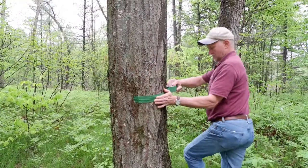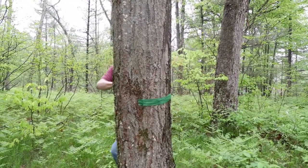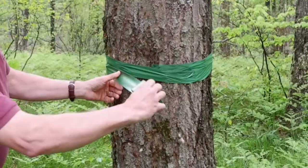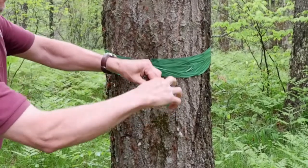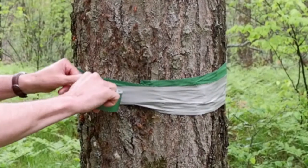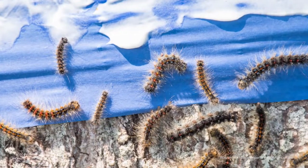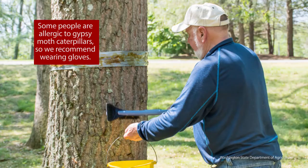The other option is to wrap duct tape around the tree. First, wrap several layers of duct tape around the tree, sticky side down. Then twist the tape and wrap an additional few layers with the sticky surface facing out. To make the trap more effective, some people apply an additional sticky substance like petroleum jelly to the tape. You will have to remove and dispose of the trapped caterpillars every day, or even multiple times per day.